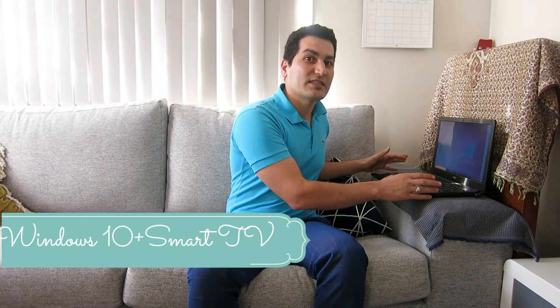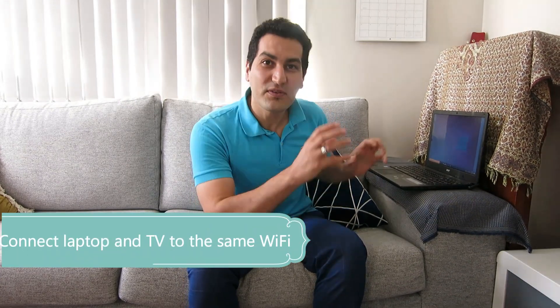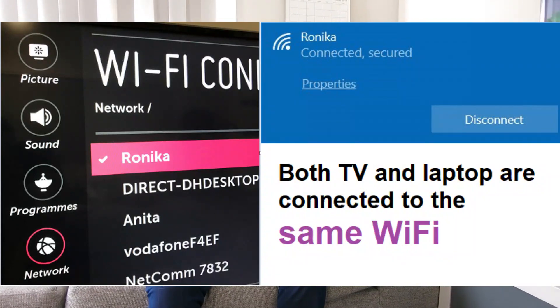To do that, first you need to make sure you have a laptop running Windows 10 and a smart TV. Number two, make sure both devices are connected to the same Wi-Fi. My both devices are connected to the same Wi-Fi.